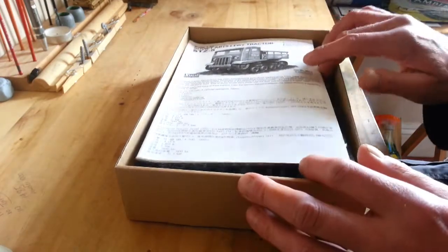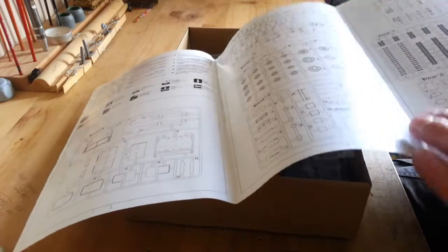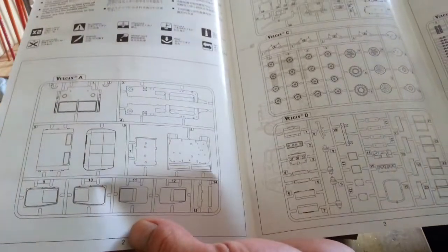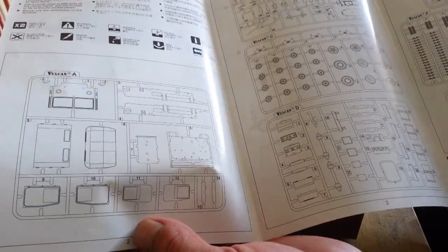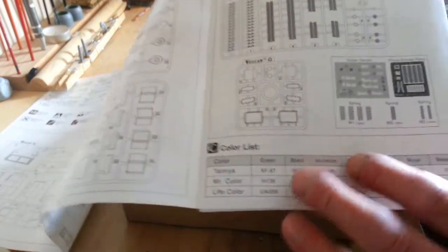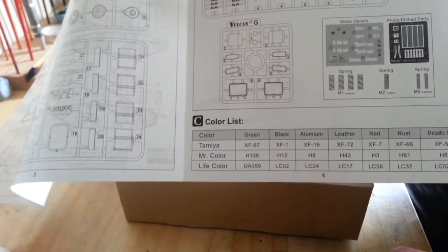Obviously we've got the instructions. You've got your sprue maps, consisting of seven sprues - that's including your clear sprue - decals, a bit of photo etch, and lots of lovely springs. Your colour list includes Tamiya, Mr. Colour, and Life Colour.